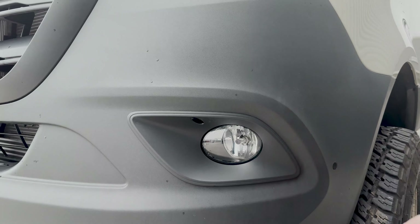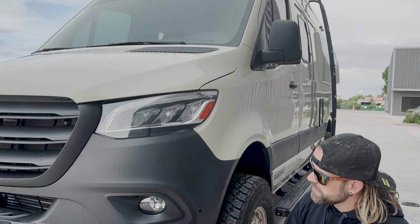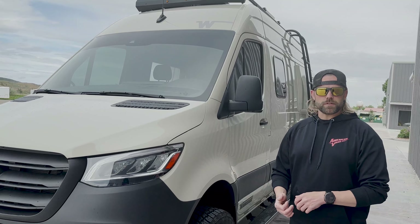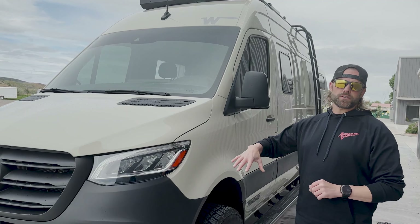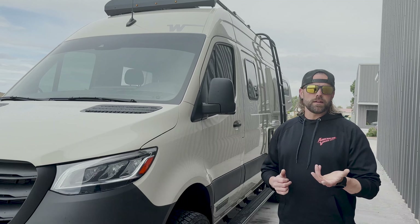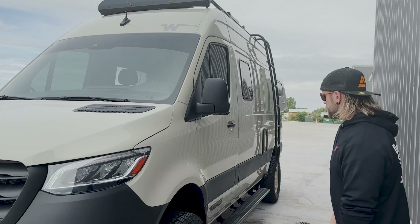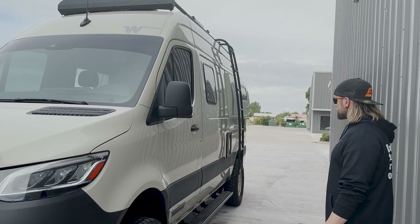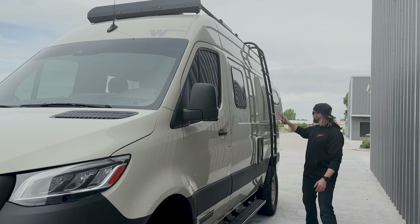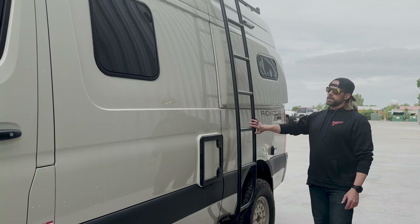Up front we'll also do the Agile Baja fog light upgrade. Agile Off-Road makes a bracket that lets you put a Baja SAE Squadron light in your factory fog position — it's plug and play into the Mercedes factory harness. You retain full fog light functionality: turn left and the left light comes on, turn right and the right comes on, or you can turn them both on. No weird dash lights, no flickering, super clean, and the SAE Squadron lets you use it legally during the day without blinding people.